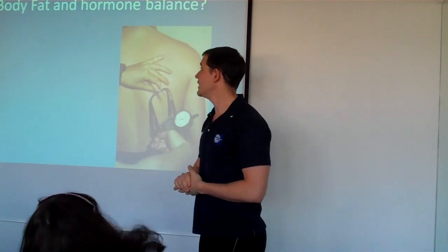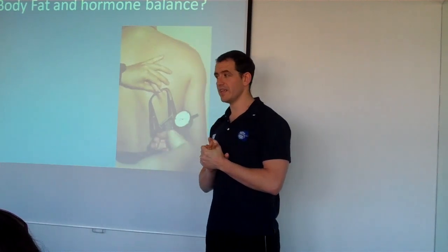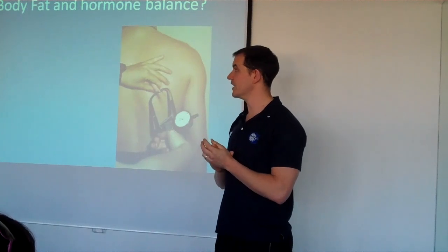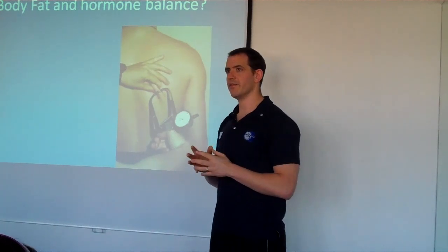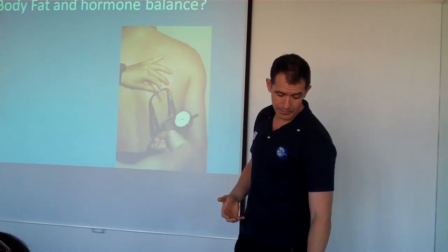So why do we need to assess body fat? Well, as you probably are aware, it's a weigh-in that gives us a very rough indication of what's going on with our body. We don't necessarily know how fat we are. The more fat we have on our body, the worse it's going to be for our performance.